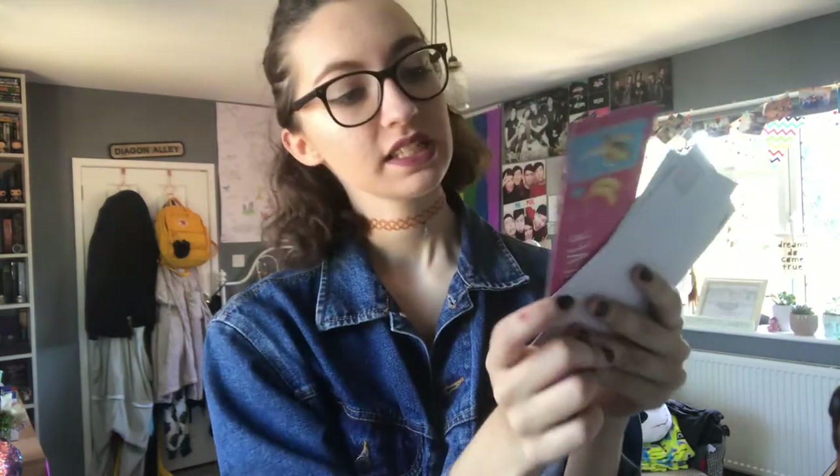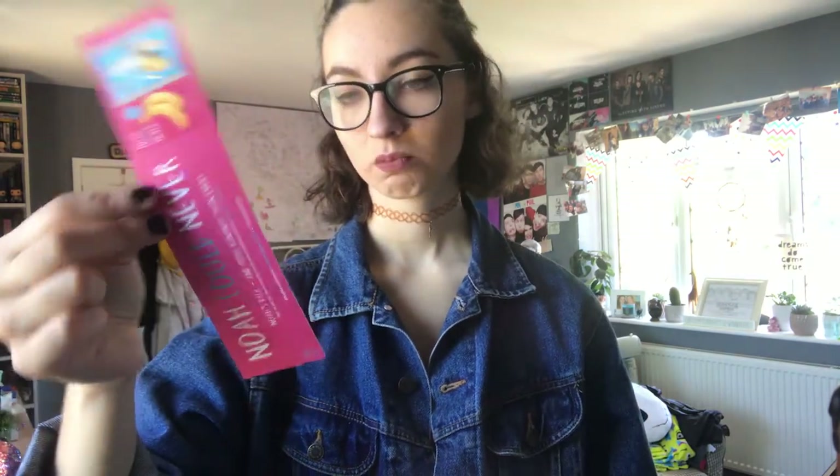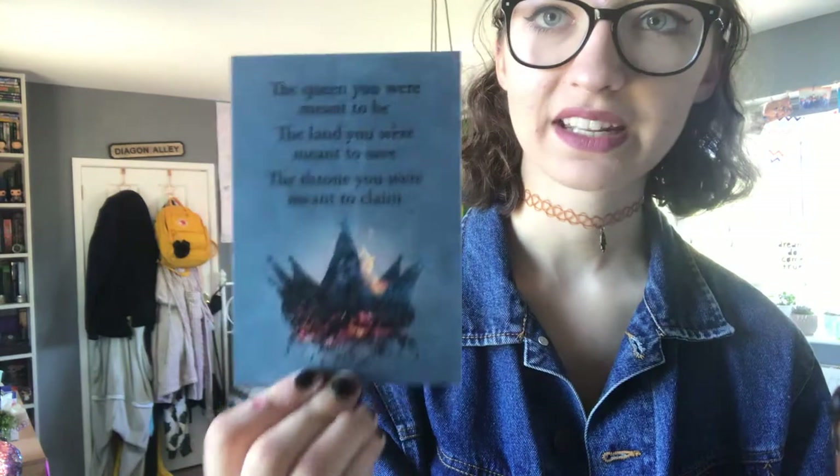And finally, before we get to the book, we have these little extra bookish goodies. So we have this bookmark for Noah Could Never — 'Noah's back and more bananas than ever.' That actually sounds quite fun — a madcap coming-of-age out-story. I might have a look at what this book's about. Next we have this postcard for Ash Princess and it says: 'The queen you were meant to be, the land you were meant to save, the throne you were meant to claim.' I love getting extra bookish goodies — I just stick them on my wall. And finally we have this postcard from All of This Is True and it says: 'You can't hug a lion and then be surprised when he bites you.' Now onto the main event.